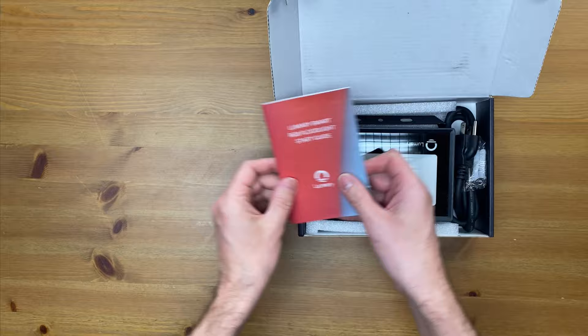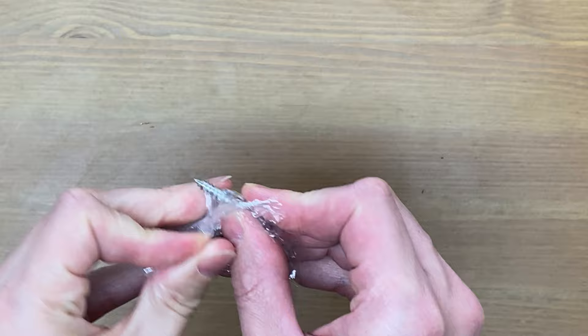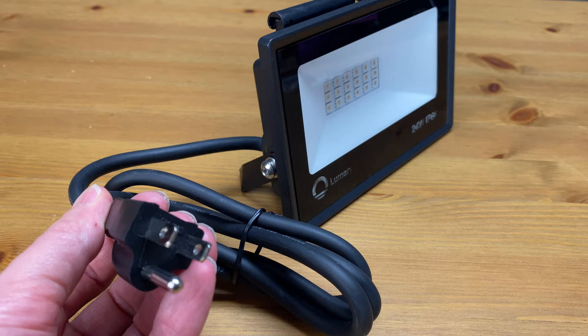Okay, let's jump in and see what's in the box. Right off the bat we have the instructions, which are well written and easy to follow to get this light set up. Next we have mounting screws and anchors, and lastly of course we have the light. While this is much heavier than I would have anticipated, it's definitely a solid piece of equipment. First impressions so far are great.